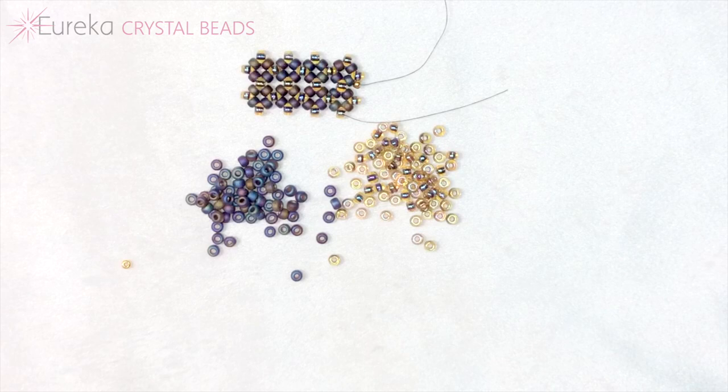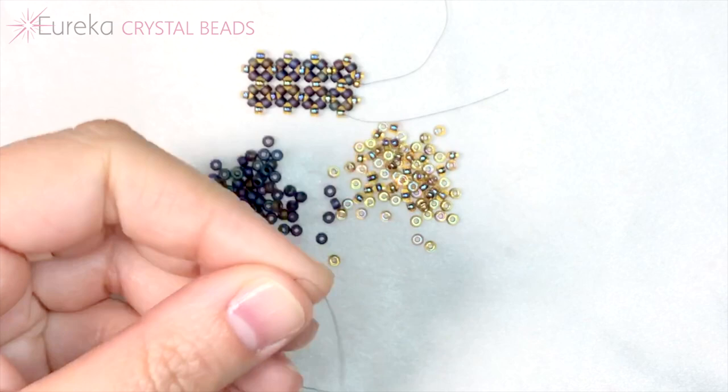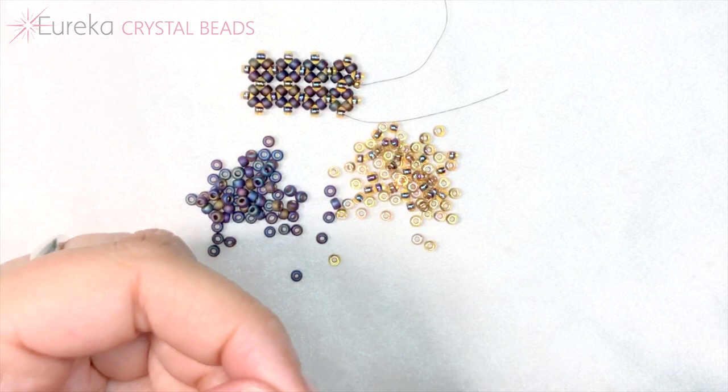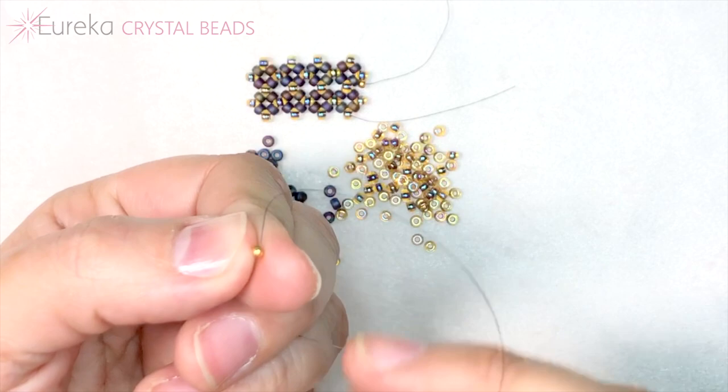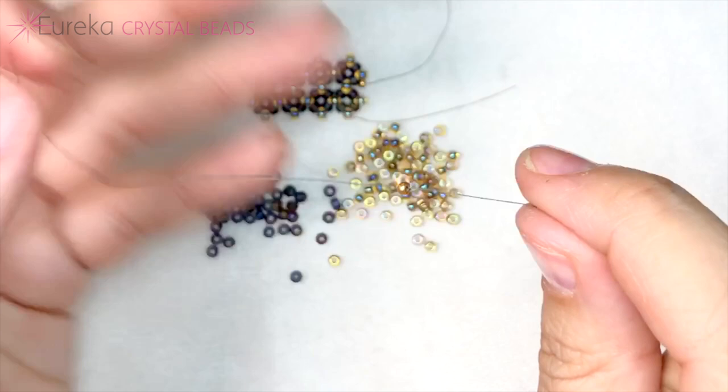To get started you're going to have your color A and your color B. One more thing — we are going to use one additional bead as a stop bead. This is a size 11 stop bead; I just think they tend to stay on your thread just a little bit easier. So we're going to pick up our stop bead, bring it to the end of some fireline, and go back through our stop bead. It's going to create some tension so that the beads we pick up next aren't going to come off.